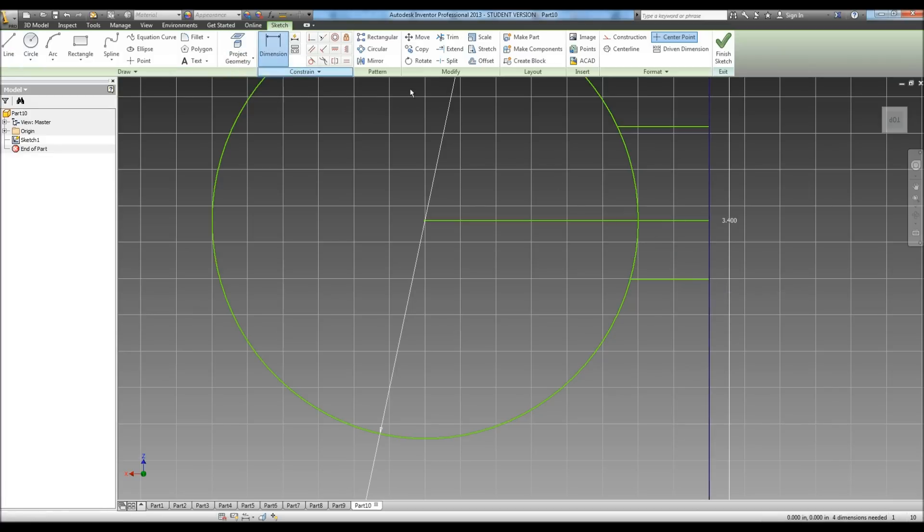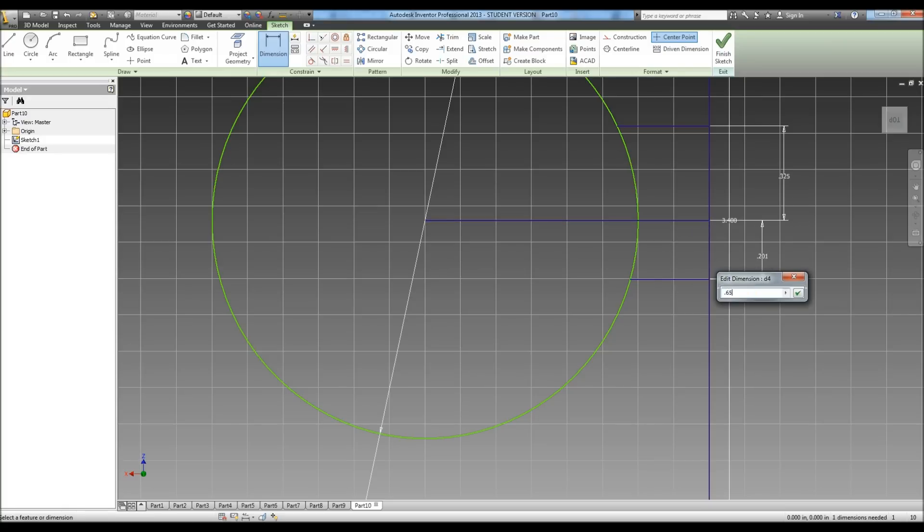We need to dimension this, and our blueprints tell us that the entire neck dimension is .65. So this side is going to be .65 divided by 2 — which I was pretty close — and then here to here is going to be the same thing, .65 divided by 2.